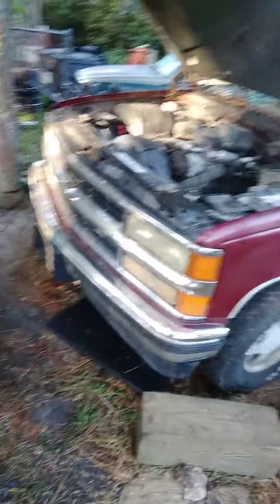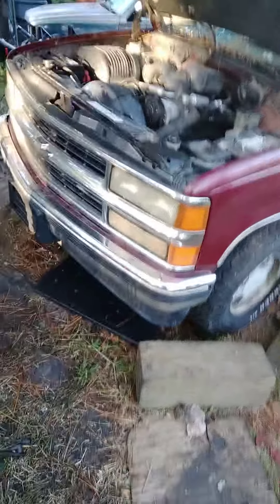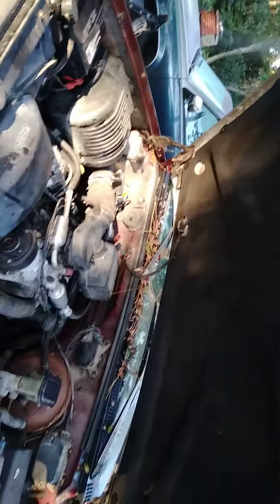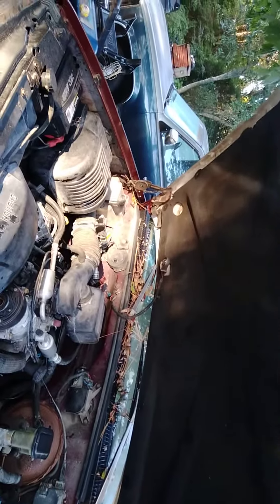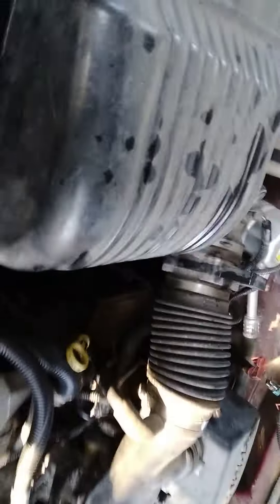Here's the finished product of the vortex 350 swap. As soon as my buddy gets back with a couple of quarts of transmission fluid, we're going to put it in the transmission and do the first startup. I got confidence in myself that everything is rock solid, good to go, secured. As soon as he gets back, we'll be good to rock and roll with this bad boy.